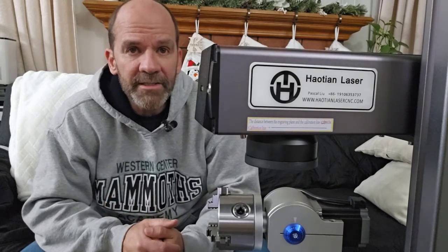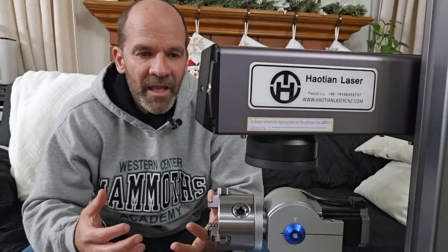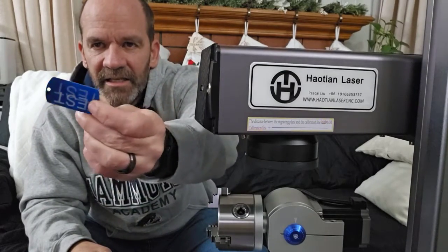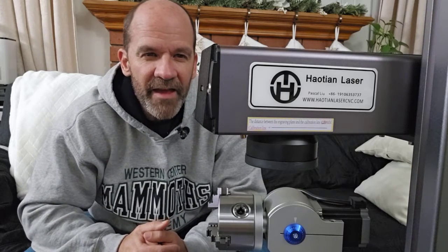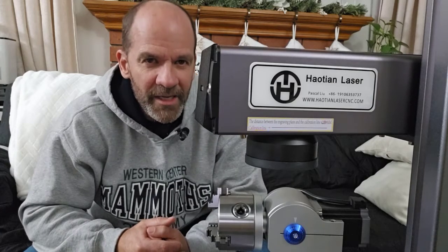In the comments, please tell me what you'd like to know about this fiber laser — what you'd like to see it do, what you'd like to learn how to do on it. So far it's been pretty simple. I've done a bunch of tests to get it all aligned and ready to go, and I'll show you how I did that in a future video. If you're interested in getting a fiber laser yourself, I'll put a link to the website where this one came from down in the description.